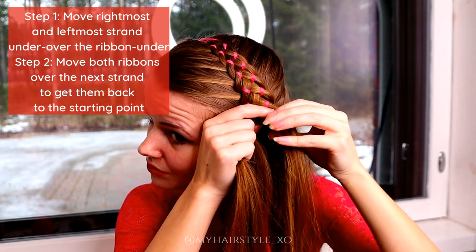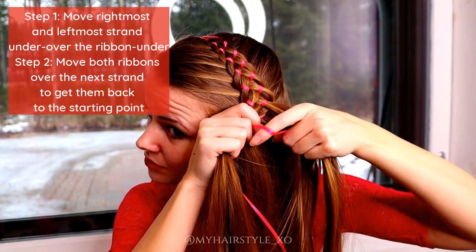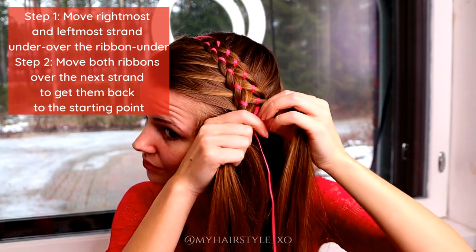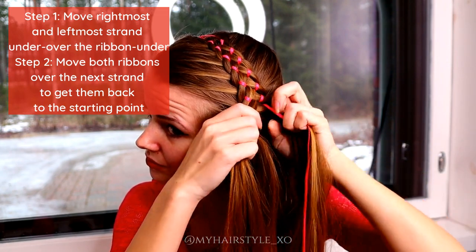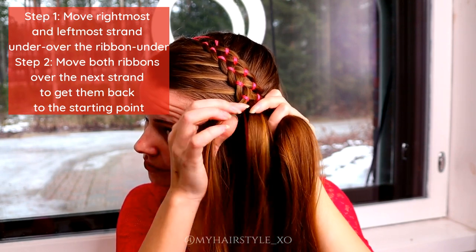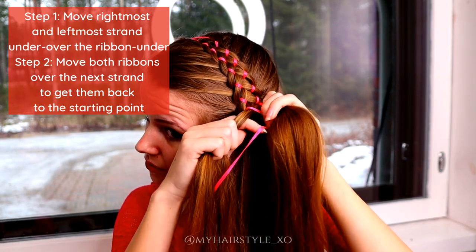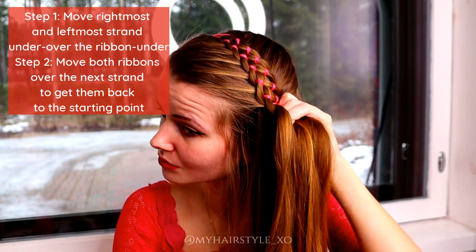After that, create step two. Move both ribbons over the next strand to get them back to the starting point. You can also create step two where you need to move the ribbons to the right places after you created step one on that side.